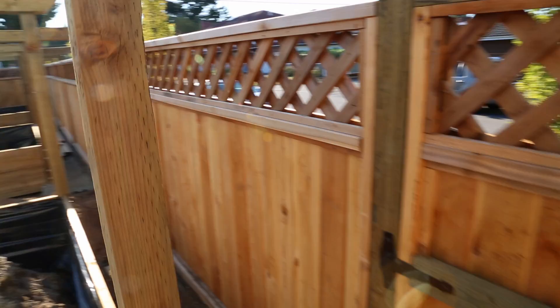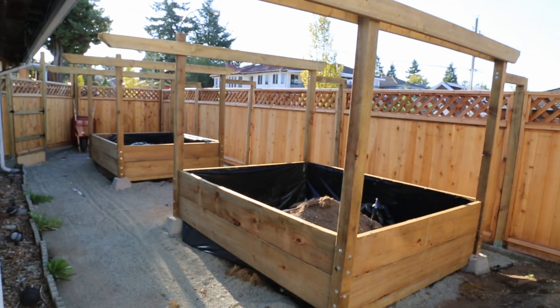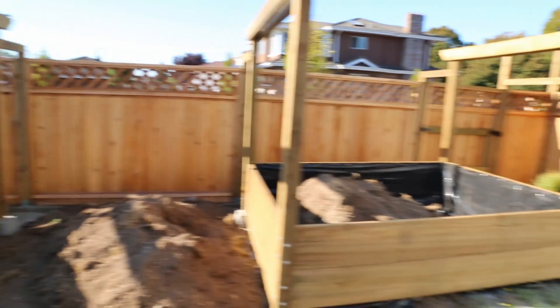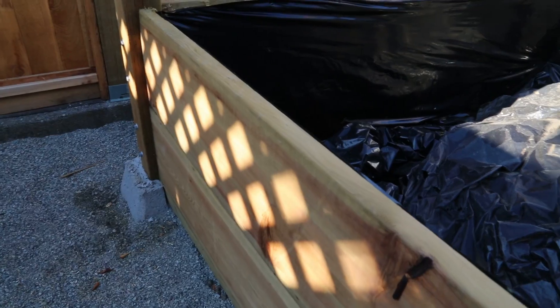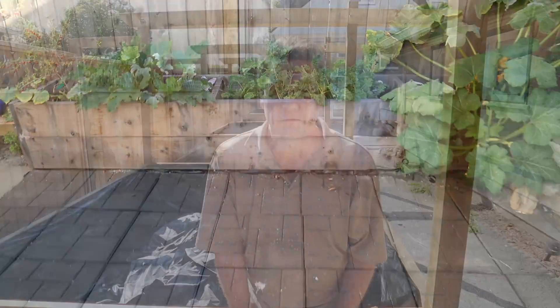Out in the yard I put up a six-foot cedar fence with matching gates, three eight-by-seven-foot garden boxes that are 36 inches high made from pressure-treated wood with two-by-twelve planks, rubber tile on the remaining space, and this small garden box that started the whole renovation.